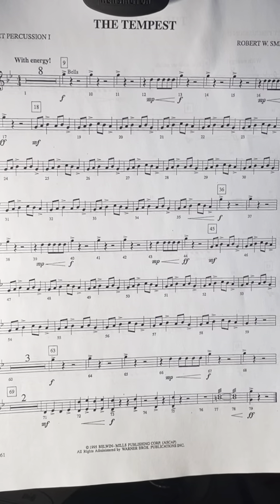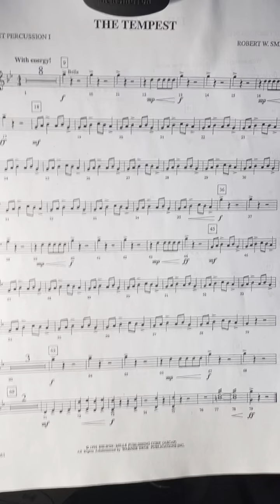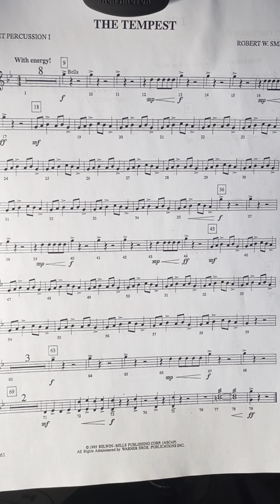That two-measure repeat — once you get that practiced, that whole section should be pretty easy to play. Be sure you alternate your hands; figure out your sticking and alternate your hands.